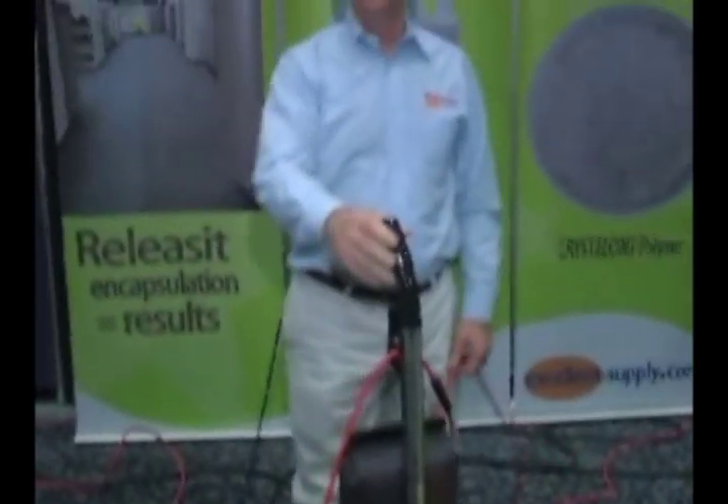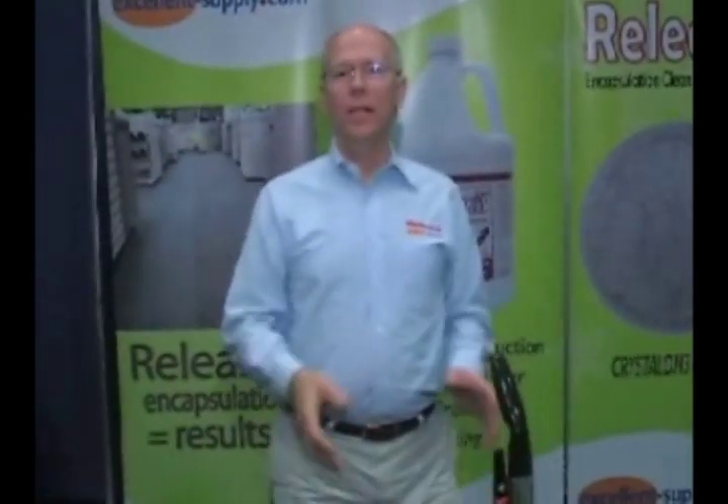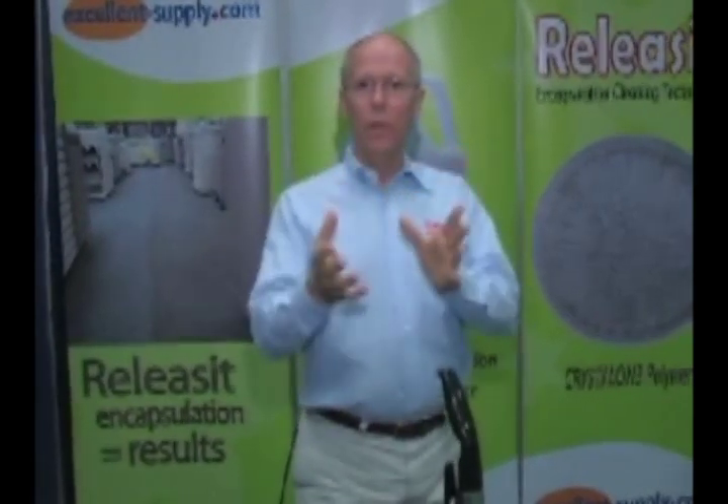It's an amazing system. We're able to clean at very high production rates and the carpets will stay cleaner longer between the individual cleanings. As we all know, 79% of soil in carpet is dry soil. That means what the customer wants us to clean is the 21%, the smaller number — that's the part that's sticking to the carpet fiber. So what we're doing with encapsulation is removing what's binding to the fiber into a fluid that will crystallize and release from the fiber in the post vacuuming process.